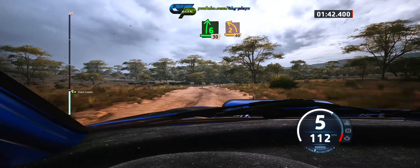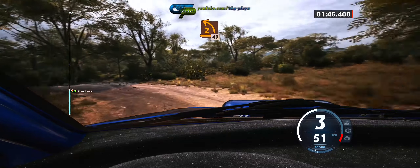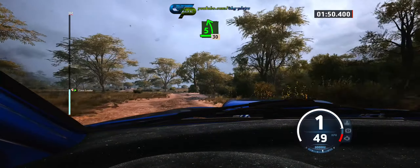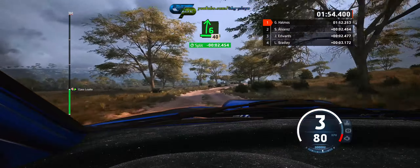5 left, short, 40. 5 left, short. 5 left, short, 30. 6 right, slowing, 40. Crest.